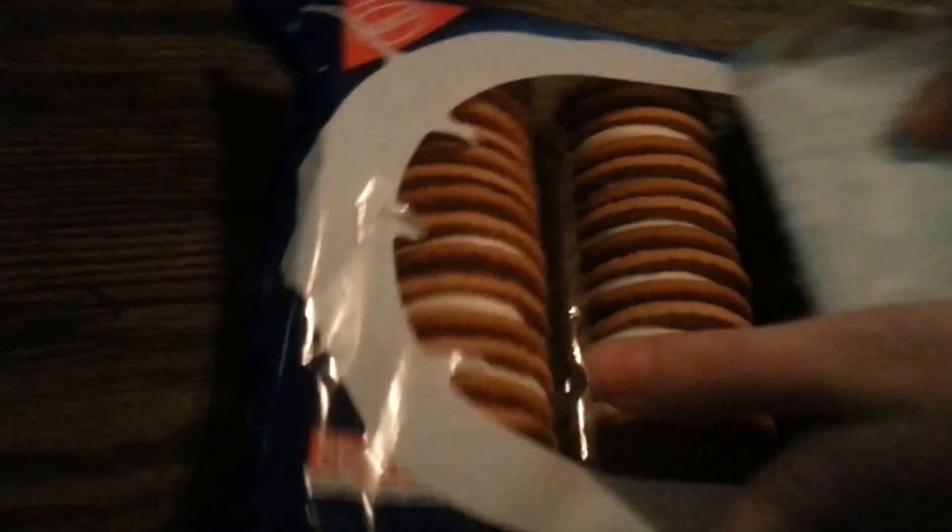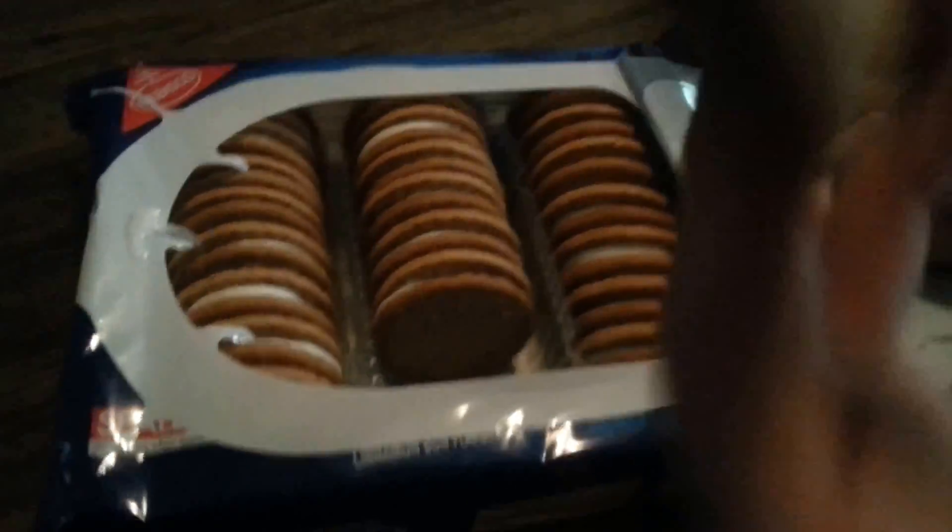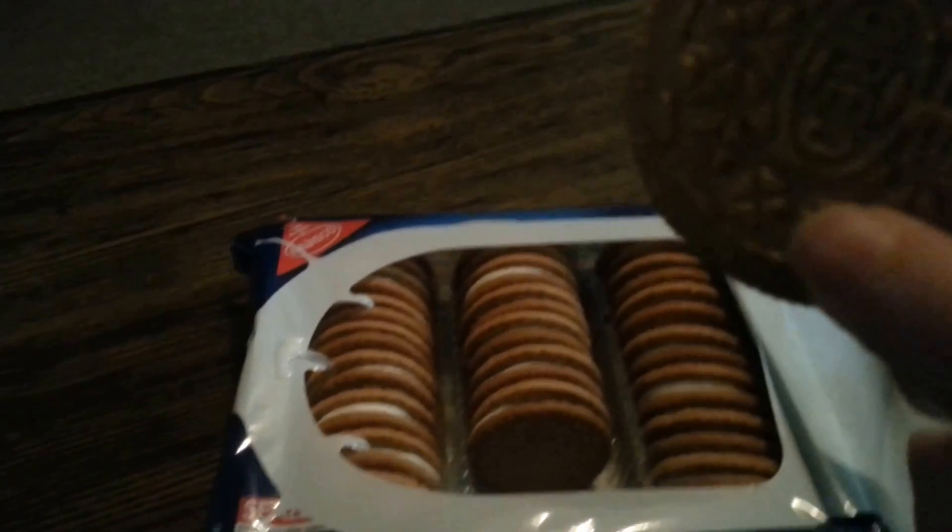Can I get some assistance here please? Go ahead and grab one and hold it still. Here's the close up. Will you open it up for me? So, that's what the cream looks like. There's the cookie.